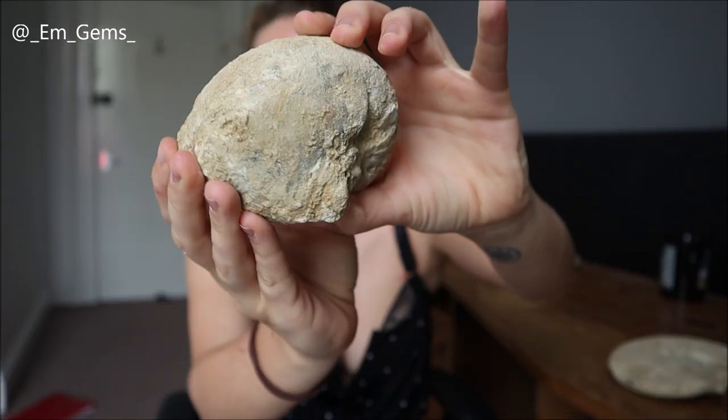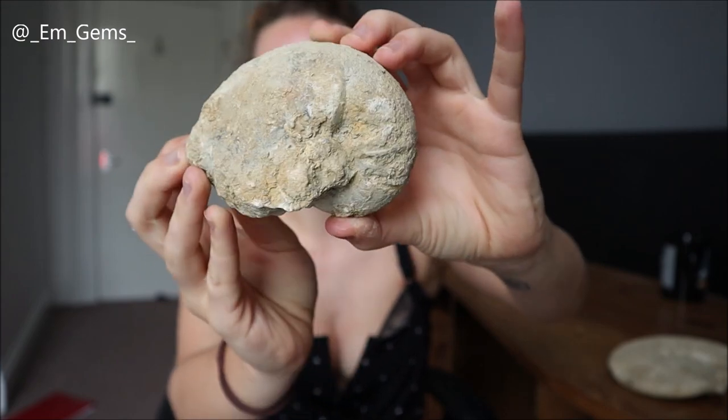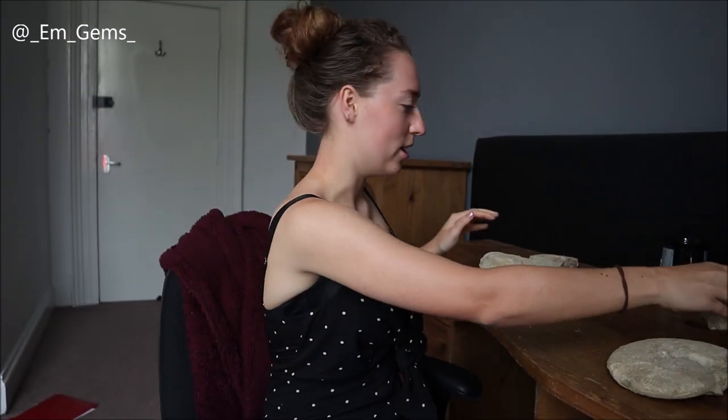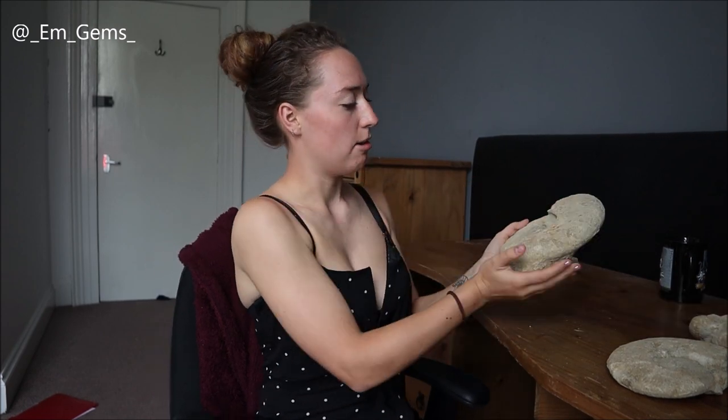The other one I want to clean is a nautilus, which just looks like this before cleaning. You can see the shape of it and hopefully a bit more detail will be revealed when all this muddy layer on top flakes off, so that's going in the bucket as well.